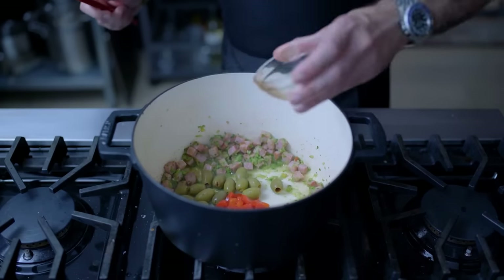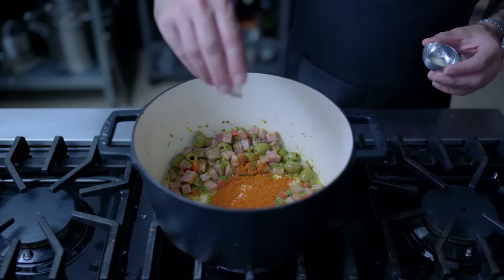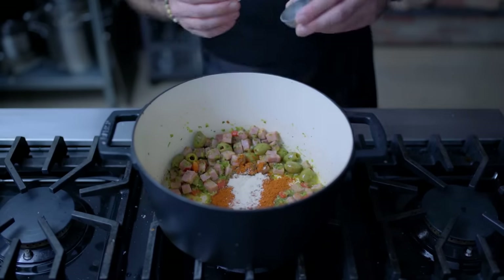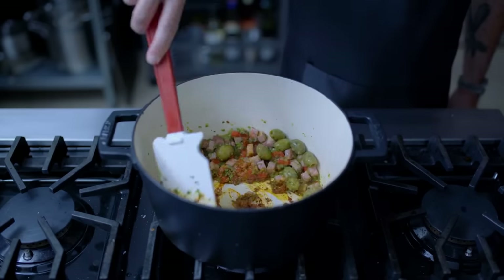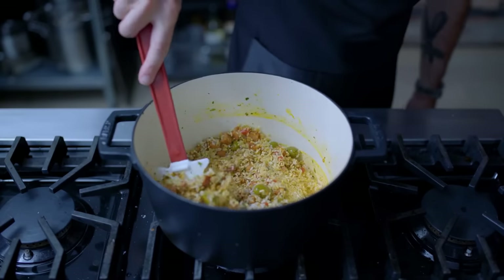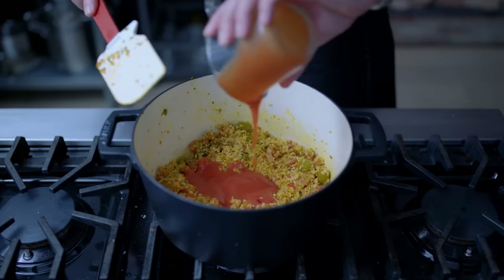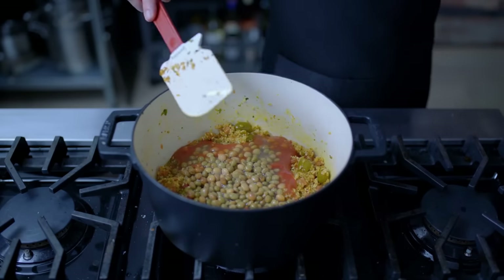Half cup green olives, quarter cup chopped pimentos, and an optional tablespoon of capers are headed in next, followed by one and a half teaspoons of sazon with achiote, three quarters of a teaspoon adobo, and if you can find it, one teaspoon of ham concentrate powder, which is as fun to say as it is to cook with. Then we're adding our thoroughly washed rice, giving it a quick toast, our half cup tomato sauce, and this time a 15-ounce can of gandules — I'm going with green ones, including their liquid in the can.